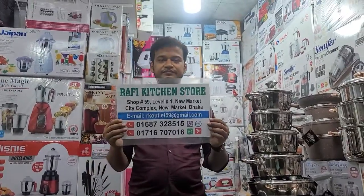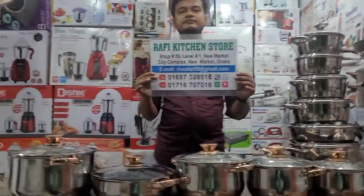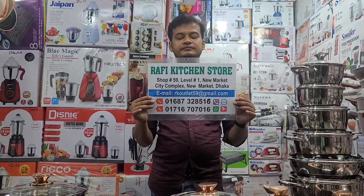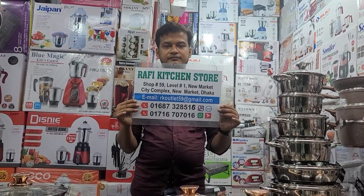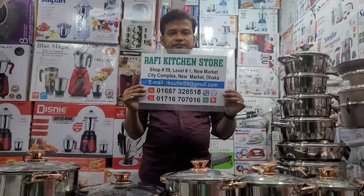This is Raffi Kitchen Store, New Market City Complex, R59 Shop. Phone number due to email. WhatsApp is 9. I love this.